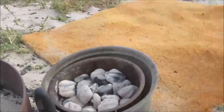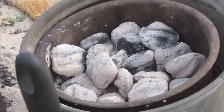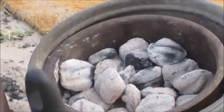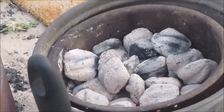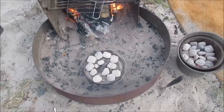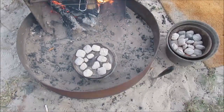I have some extra charcoal that I'll add as we go when these start to get weak — or maybe I'll make something else while we've got the oven hot. It's been about a half an hour, so I'm going to go ahead and put the cinnamon rolls in.